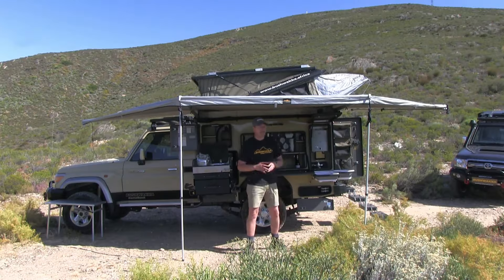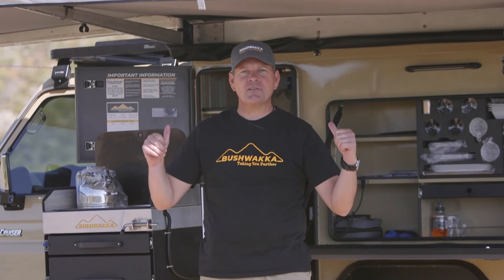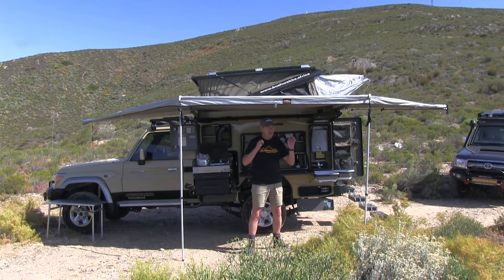Hi guys, Jasper Hewitt here again from Bushwacker Africa, back on location filming another Camelback — this amazing version 2 of our single cab Land Cruiser Camelback, fully deployed behind me. Got some beautiful cool new features. Walk with me as I go through the quick explanation of how everything works, how it operates, what it offers you, and all the benefits. The Bushwacker Camelback Land Cruiser single cab ticks ninety to a hundred percent of boxes — super proud of my team, come check it out.